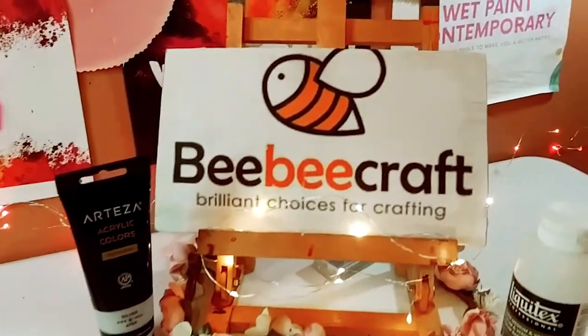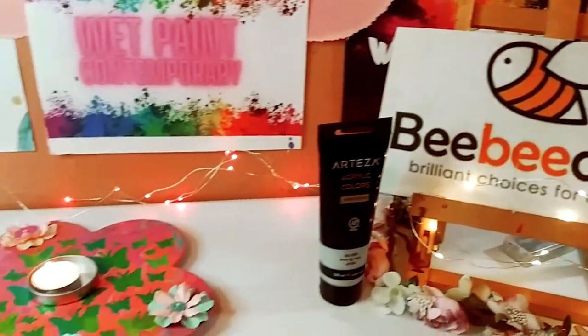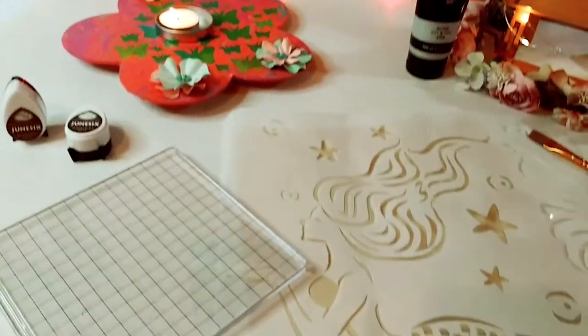Hey guys, welcome back to my channel. I'm Marisa and in today's video we're going to be doing some stamping and stenciling with these beautiful BB Craft products. So let's get started.